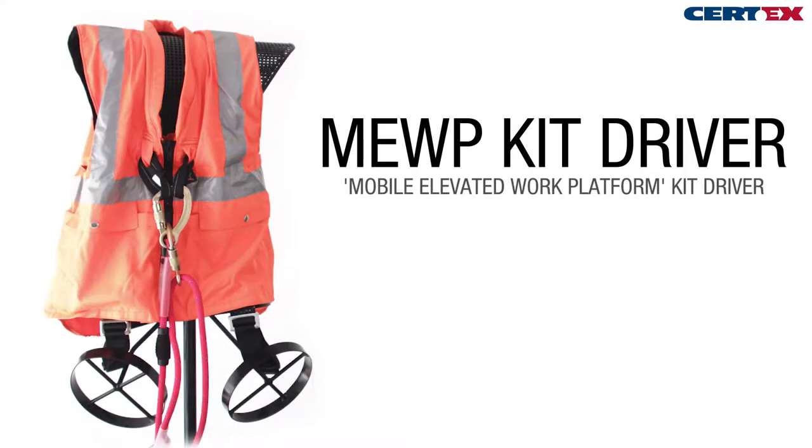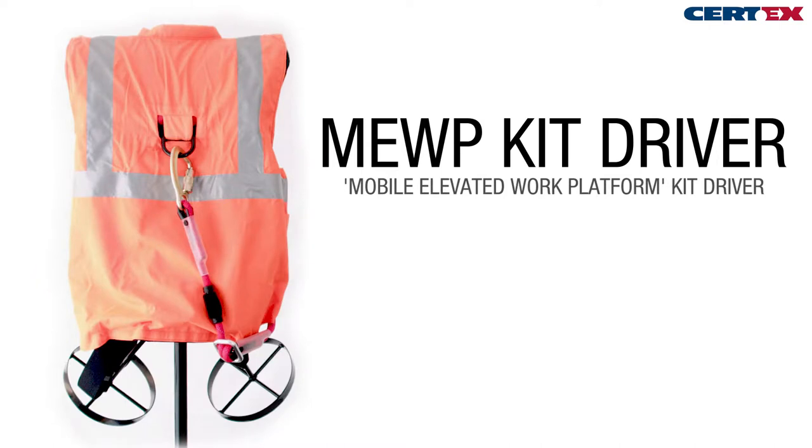In this video we'll look at a simple height safety kit that allows you to stay compliant when working at height. If you need more information, site visits, or information on training, please contact us at Sirtex.